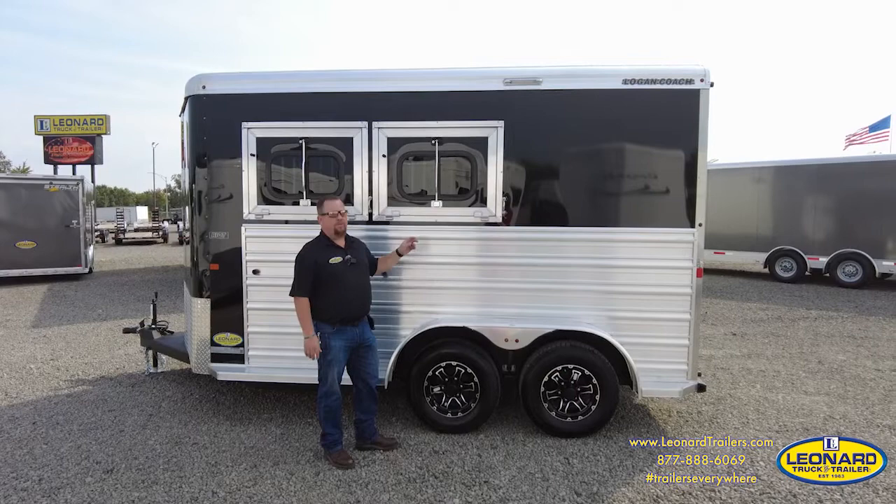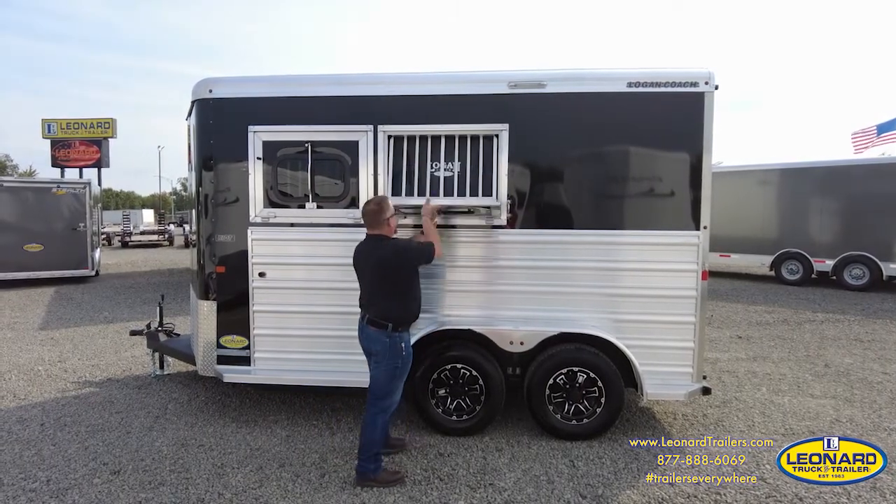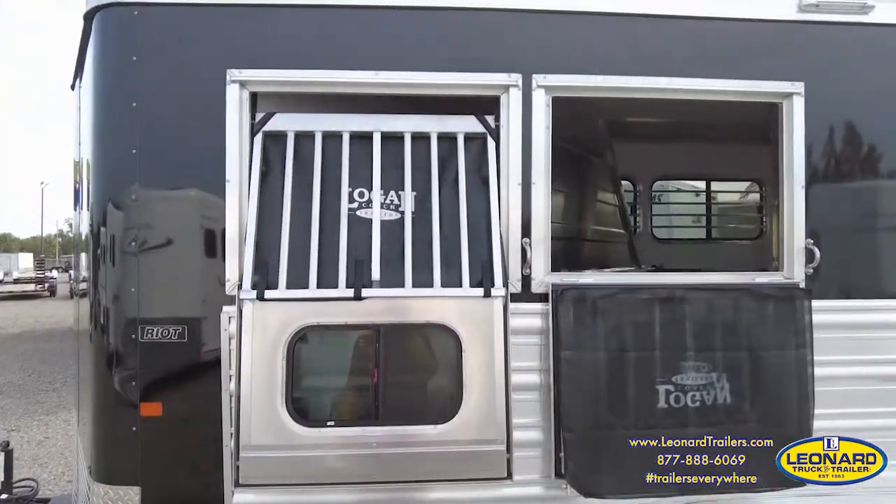The Two-Horse Riot comes with two drop-down feed doors complete with windows in them, as well as a heavy-duty face guard complete with net.